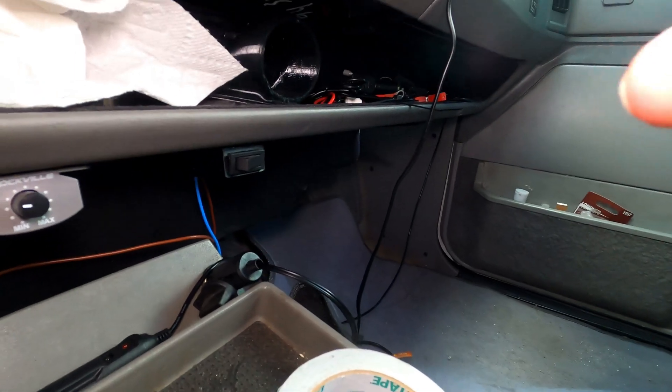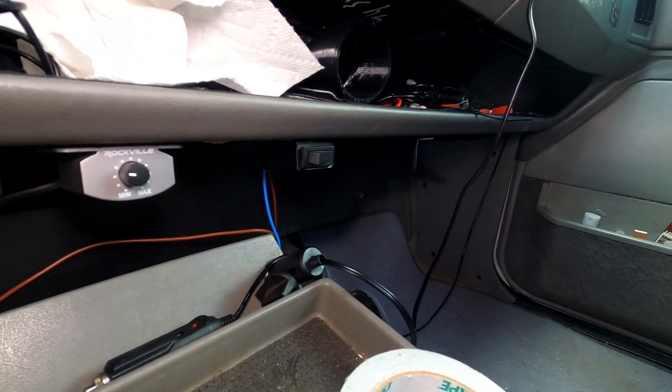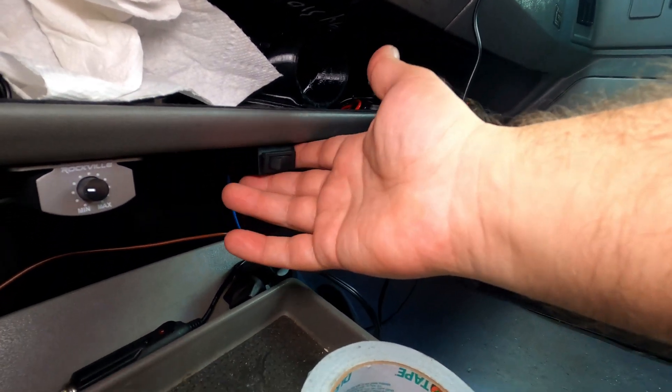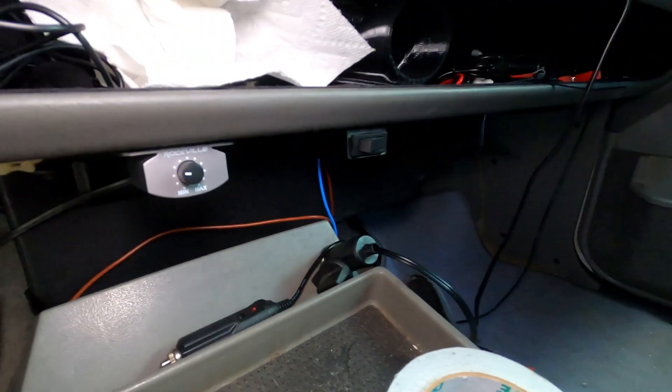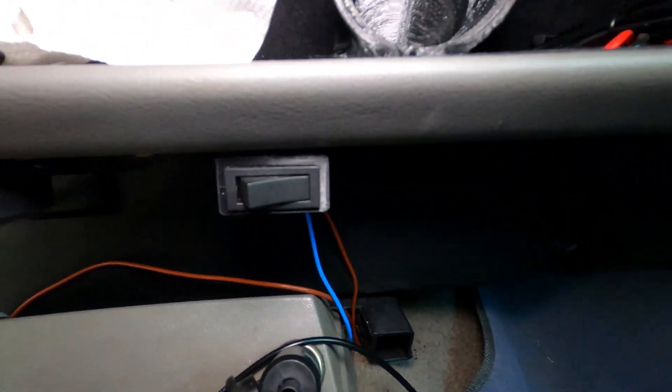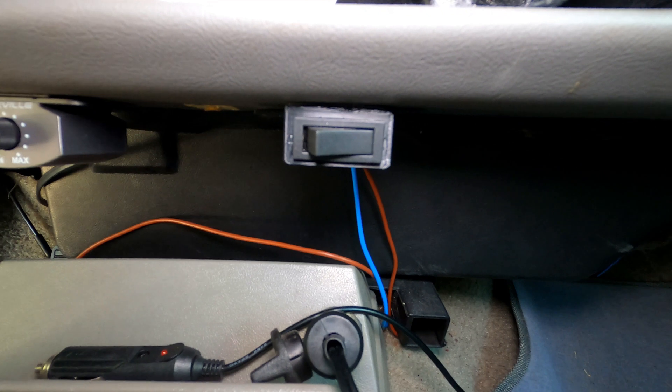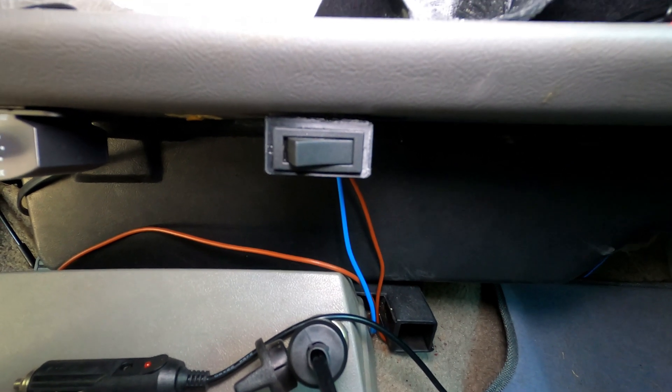Here is another small part that has seen no warping, discoloring, or any issues whatsoever because it's also up under the dash, protected. This is just a little switch housing that I made for the manual control for the radiator fans in my S10 Blazer.